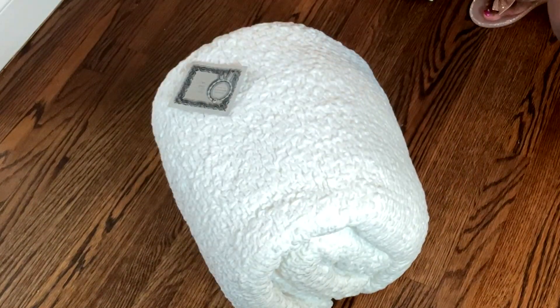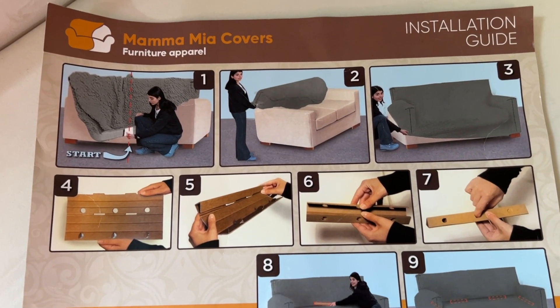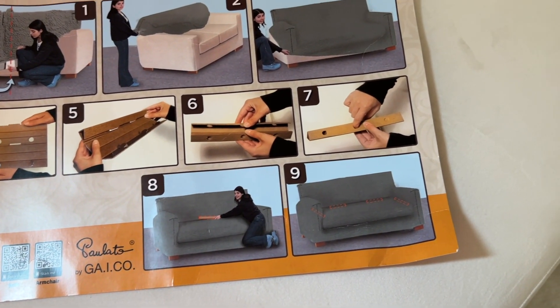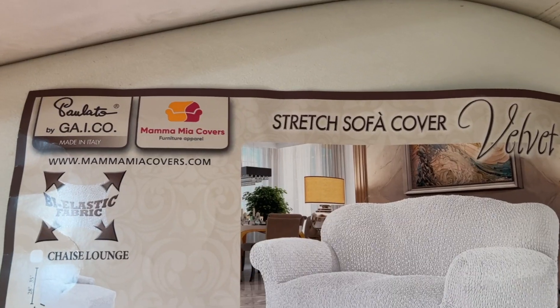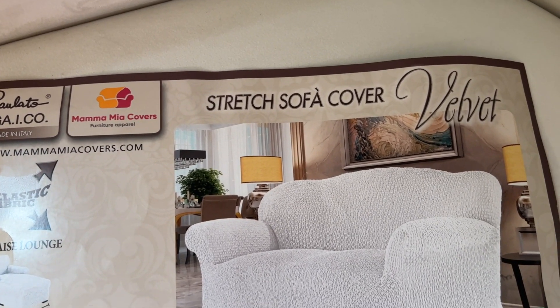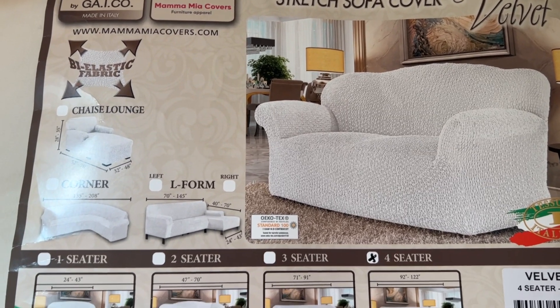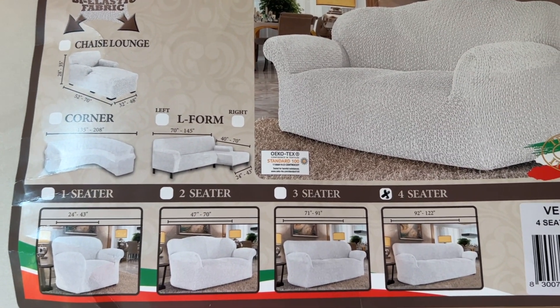I received the package within a few days — they shipped out of Florida and processing and shipment were very quick. This is the installation guide it came with, and on the other side I found information about my cover: it is a stretch sofa cover in velvet.